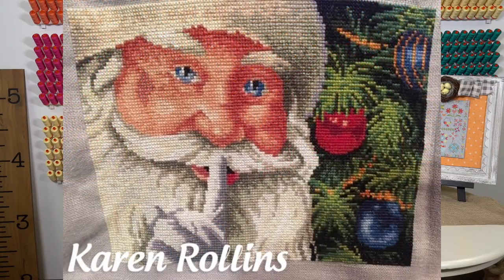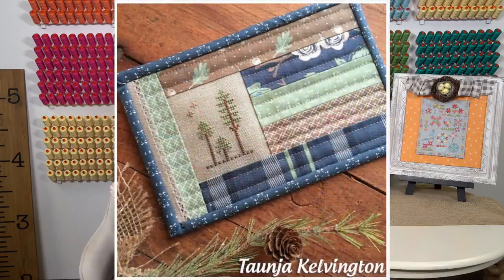Karen Rollins emailed me — she just got back into cross stitch and just finished this piece. We don't sell the pattern, but I believe it's Dimensions or similar, and she got it at Michael's. It's really pretty. And a big shout out to Tonja Kelvington — she's always an inspiration. She's a quilter who does really cute stuff, and she posted this weekend where she put part of a chart into a mug rug. Denise is telling me the Santa is from the Gold Collection.